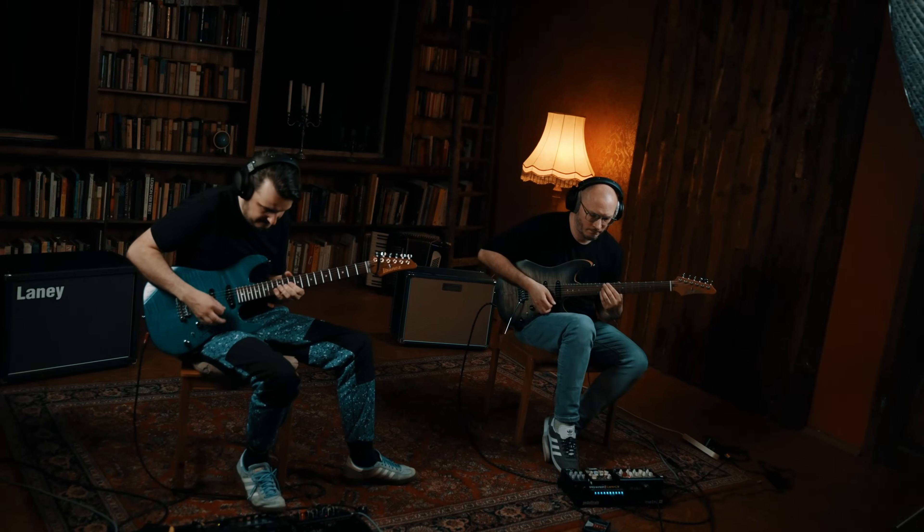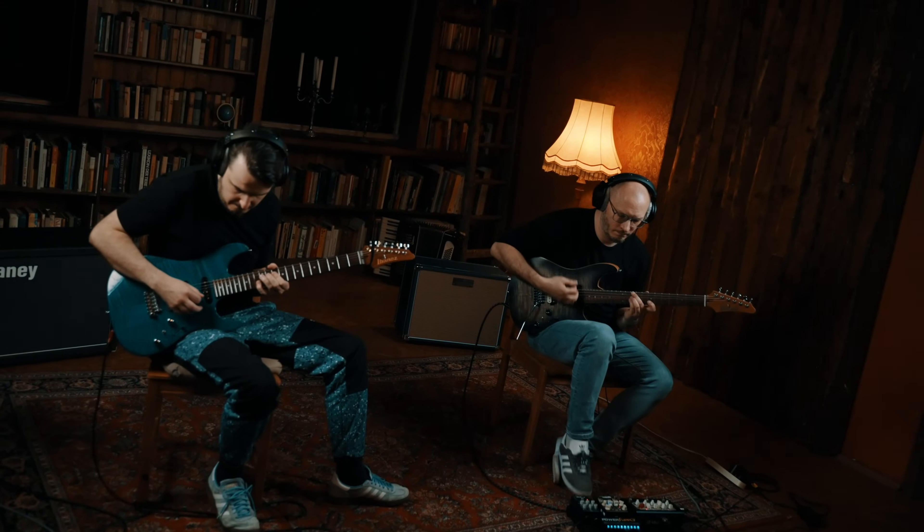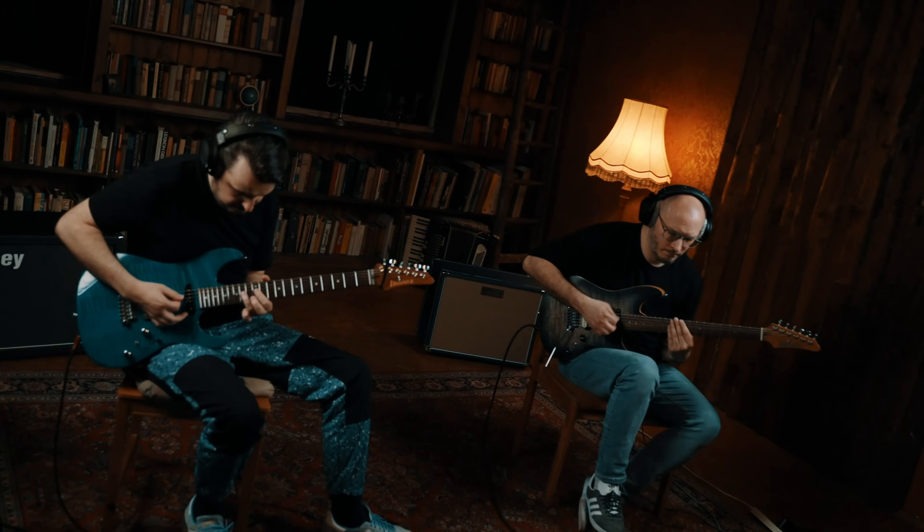I've been using Laney amplifiers for most of my life — more than half of my life. I bought my first Laney amplifier when I was 18 with my first pay from social services, picked it up through eBay. I was always drawn to the thick, creamy, compressed distortion that was cutting but warm, thick but transparent. To me, it's just one of the best types of distortion I can think of for my style of guitar playing.